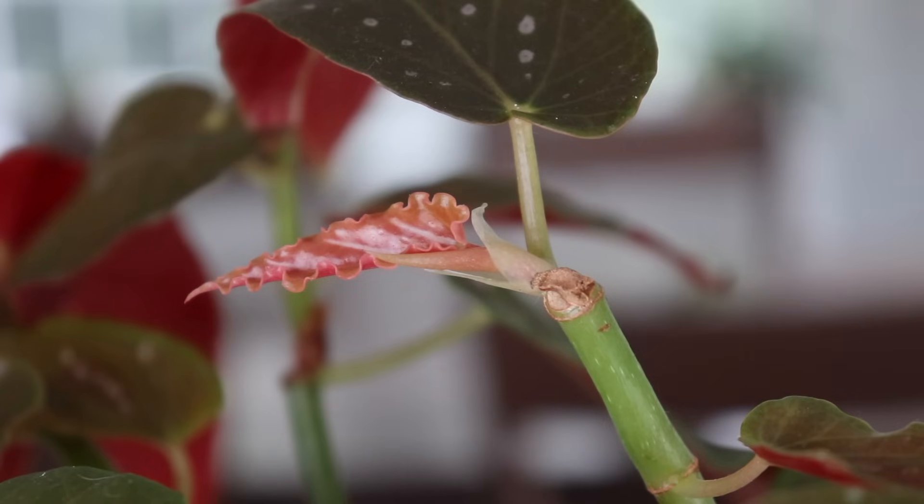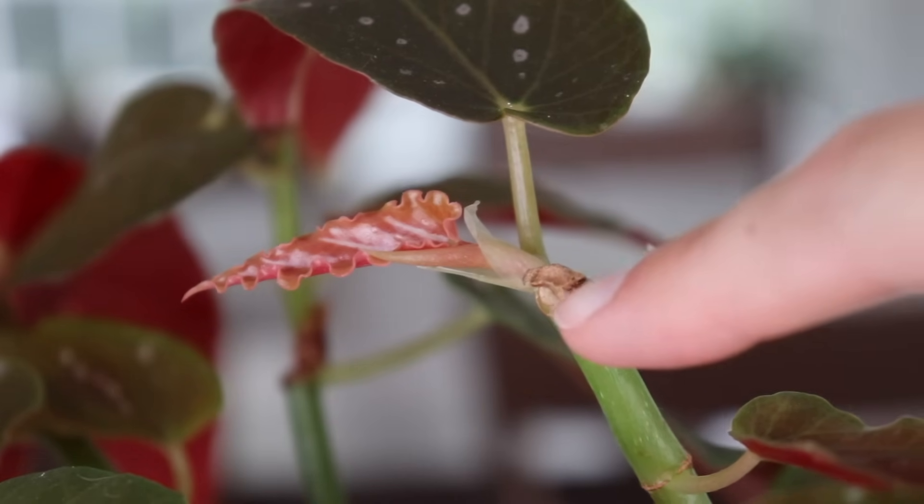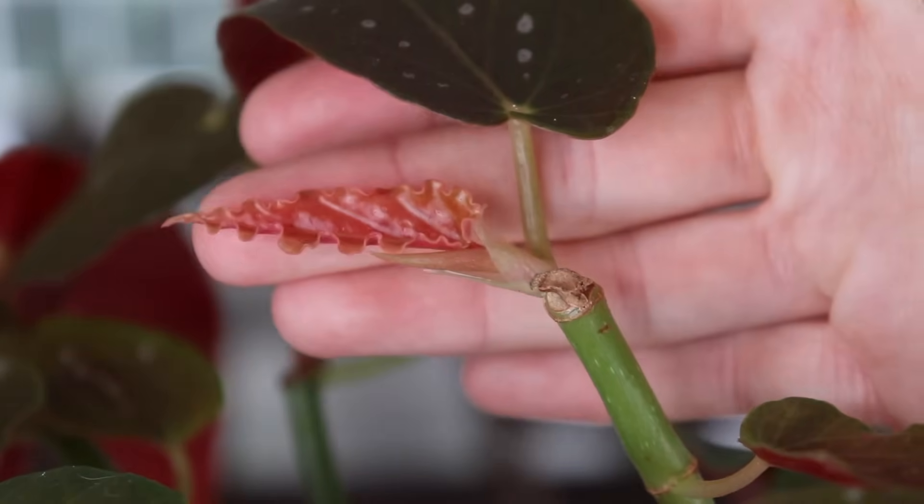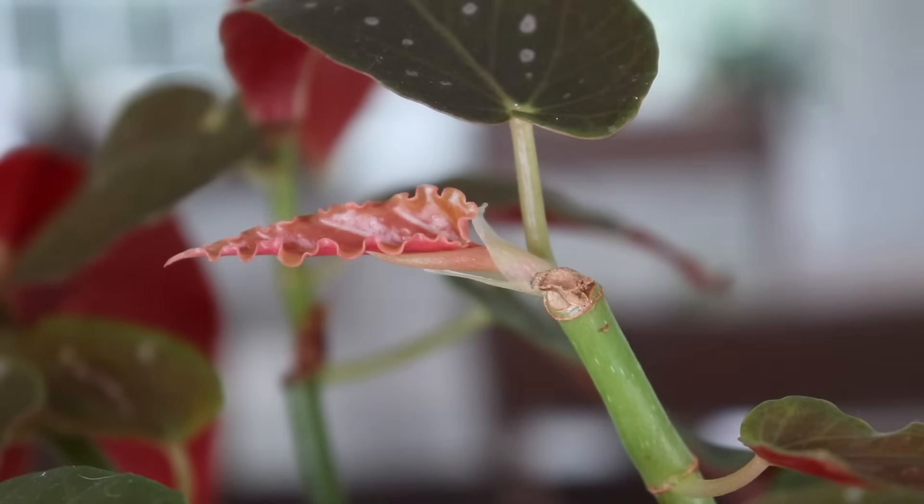I just want to show you as an example — this is my cotton candy begonia and I pruned it back maybe a week or two ago. This is the place where I made my cut and there's already a new leaf growing. That's what's going to happen wherever you make your cut: it'll start a new branch from that location and kind of branch to the side, so it creates a more bushy looking plant. I do this every few weeks, just whenever I notice that it's getting a little bit leggy.